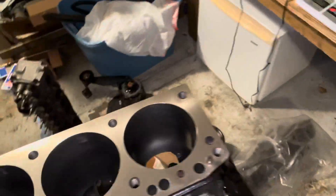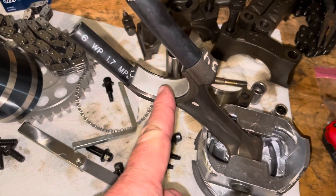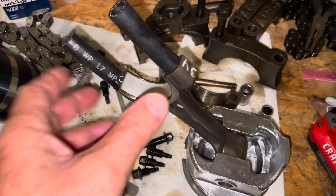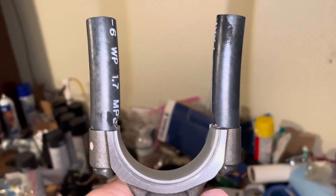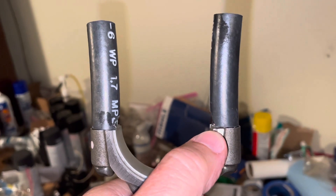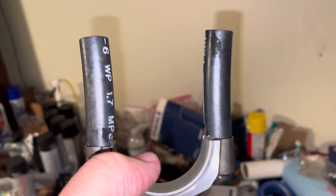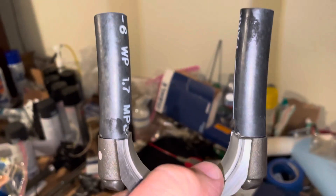I've oiled the cylinder and prepped my piston and rod. I've got the bearing shell in place, and I'm using these two rubber hose pieces that hold and protect the crankshaft as the rod goes down. Not only that, they're also notched so they don't get pinched between the bearing and the crankshaft when it goes down in there.